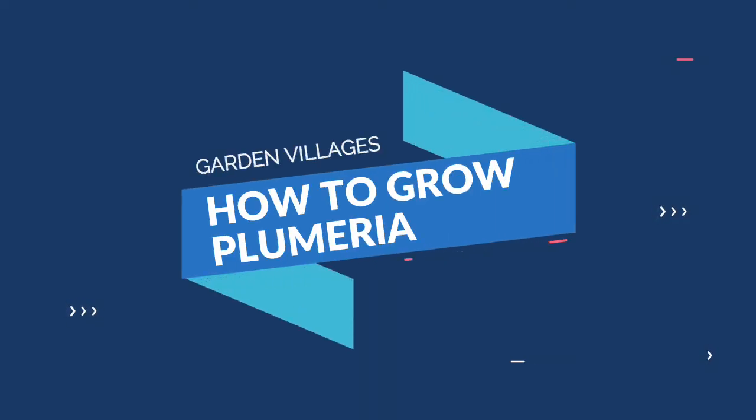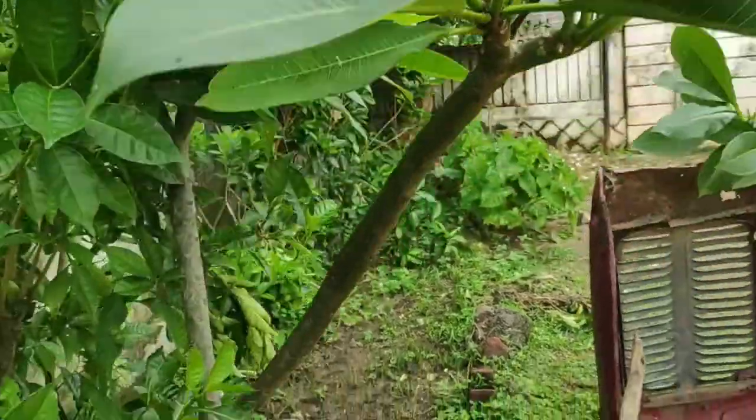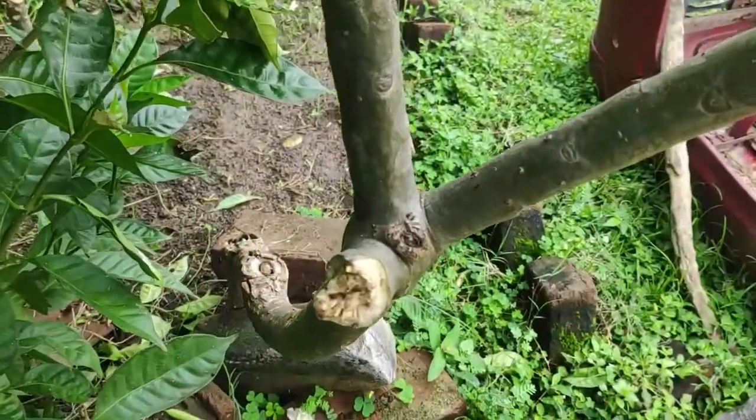Hello guys, I hope you all are doing well. Today we are going to see how to grow plumeria, or champa as we call it in Hindi. Plumeria has very beautiful flowers and an amazing fragrance. It is also called champa, and in Marathi we call it safa. Recently, some monkeys came and broke a branch of my plumeria plant that I already had at home.